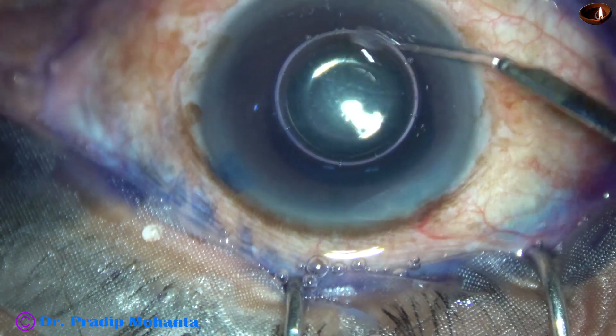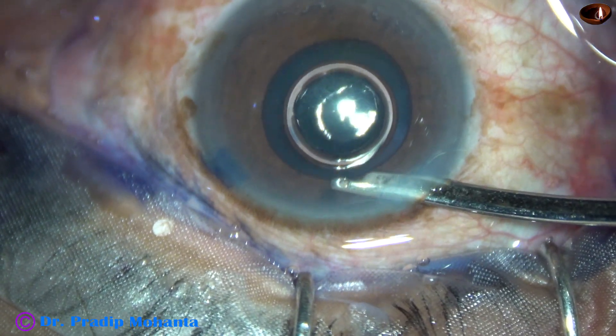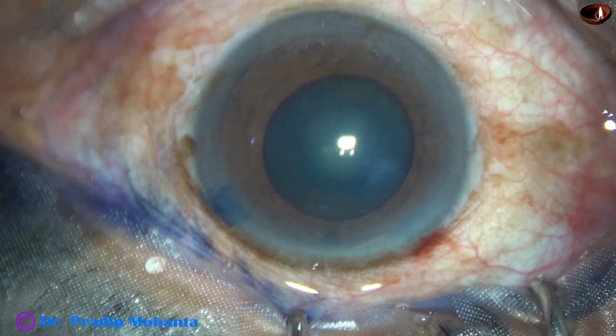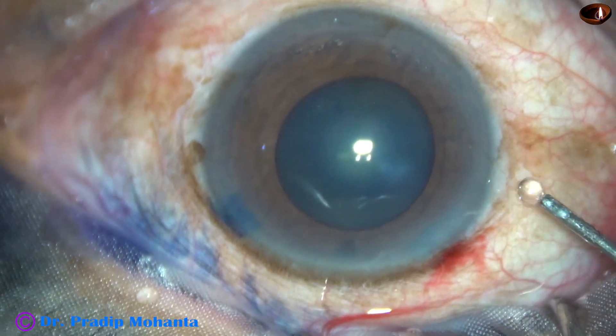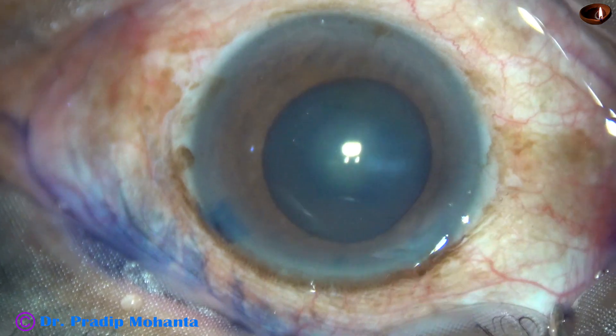Yes, it has dilated to some extent, maybe 4.5 mm or so. And as I inject viscoelastic, the size of the pupil will increase a little more. This is 2% hydroxypropylmethylcellulose.